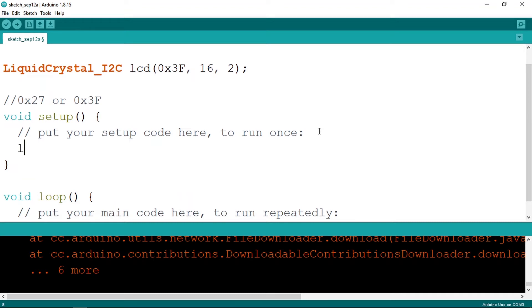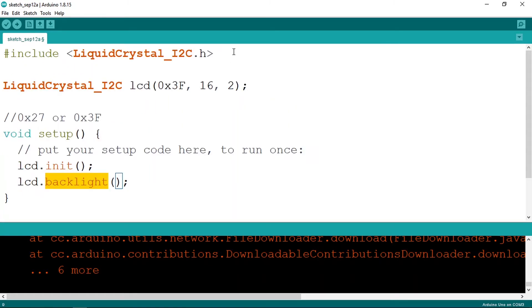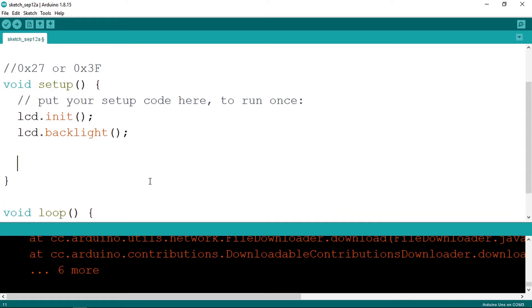Under the setup function, use lcd.init() to initialize the object. We also need to turn on the backlight — these displays use a backlight, and we turn it on using lcd.backlight(). This is a predefined function inside the library we included. That's all you need to set up the LCD object, and now we can print something on the screen.